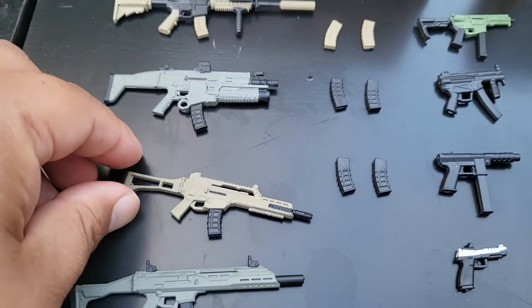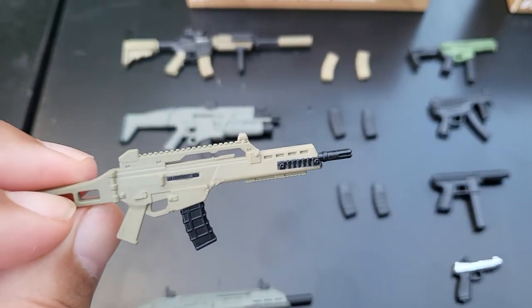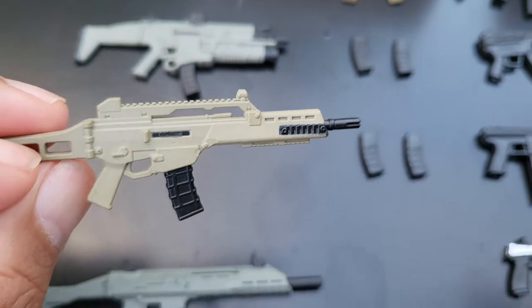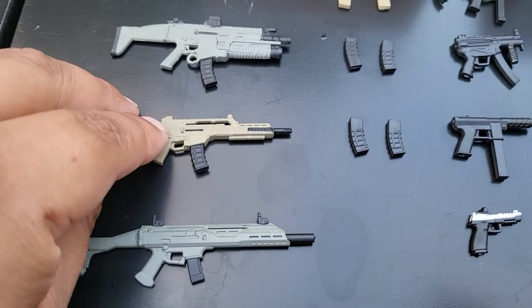Next, we have the HKG36. It's tan with black magazines, and there are two spare magazines that go with that. The magazine was loose, so I plugged it in.